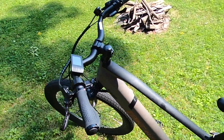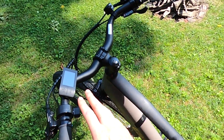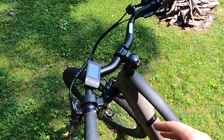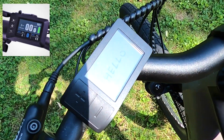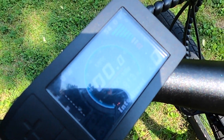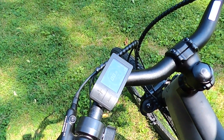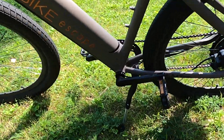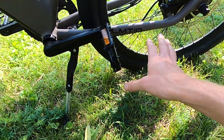Another thing to note is that the high step version no longer comes with these swept back handlebars — that is reserved for the step-through variation. They also changed the LCD screen. We can actually take a look at this — it looks like we put on 813 miles on this bike, mostly last year. We haven't ridden it too many miles recently; I just charged it up because we're getting ready to sell it. I also believe they moved the kickstand towards the back, which I really like.